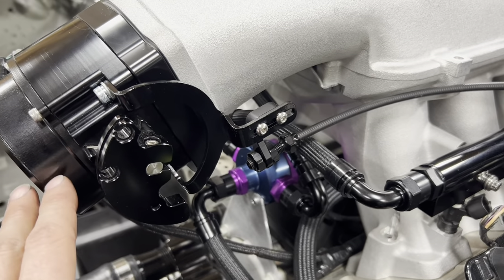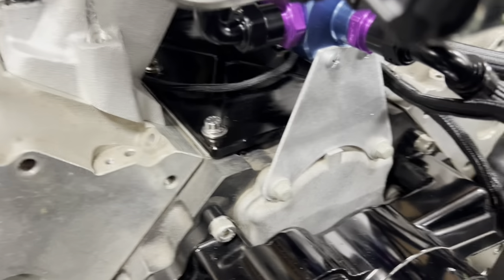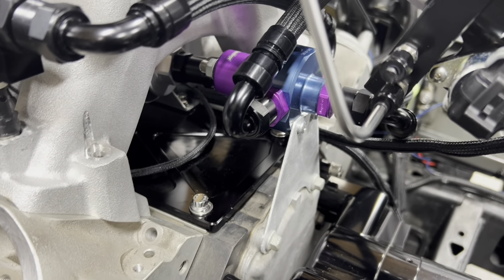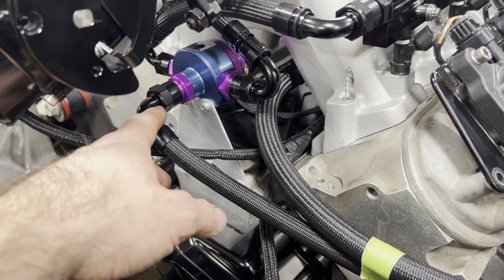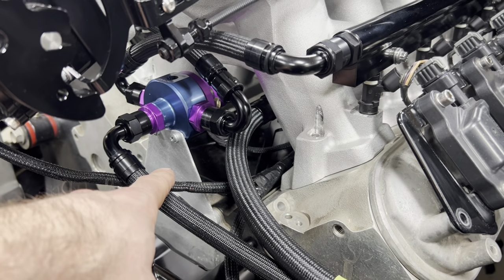I didn't have to get another accelerator cable — it was just long enough to fit over here, so we're good on that. Down in here we've got the fuel pressure regulator mounted. I made a simple little bracket that bolts off the timing cover up to the regulator, holds it there, and it's really easy to set the fuel pressure — you just crack that nut loose and adjust it in and out. I like mounting them this way so I can route the fuel lines how I want them.